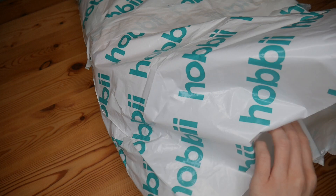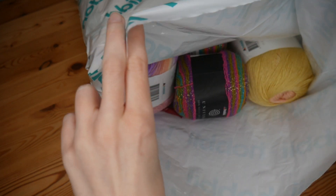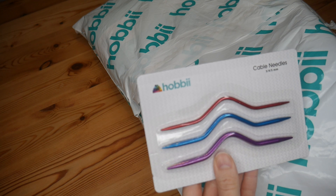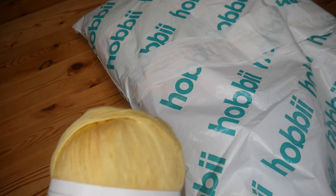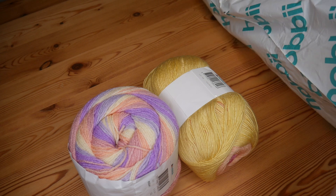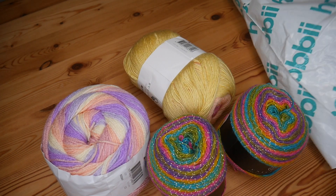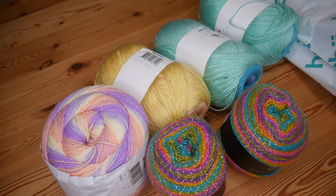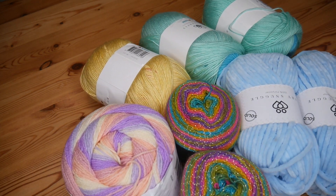All of these yarns are ones I've never used or even seen in the flesh before, so I'll give you a little sneak peek. There was also a little free gift — some cable needles — and then the actual yarn itself. Let's get all of these out.